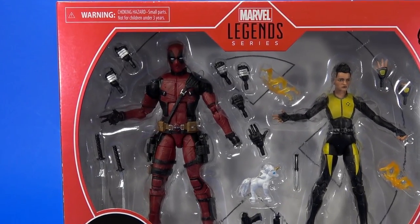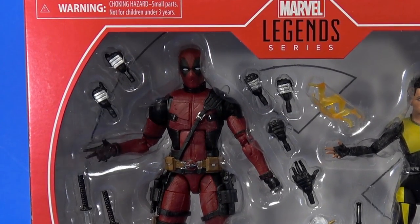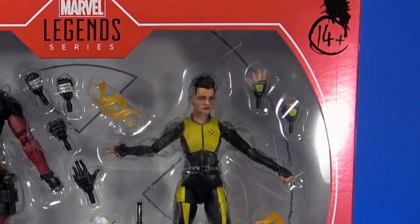Today let's take a look at the Hasbro Marvel Legends movie Deadpool and Negasonic Teenage Warhead 2-pack. I've been waiting for this for a while. I've been a fan of Deadpool since the 90s, since his debut — all through the minis, the main series, the changeovers, Agent X, and then back to Deadpool, the ups and downs, the overexposure, and Marvel sticking him anywhere they could in the comics, and then finally the movie came along.